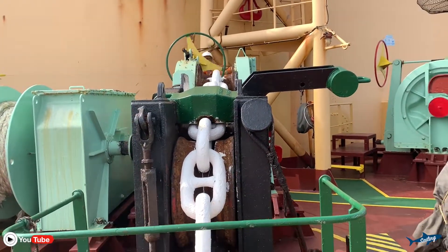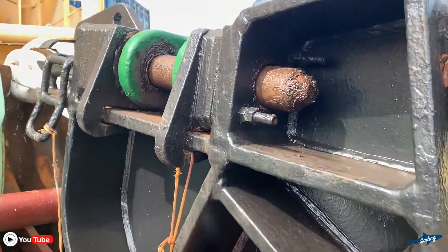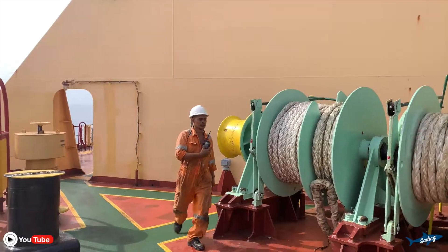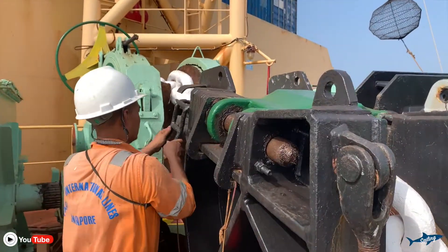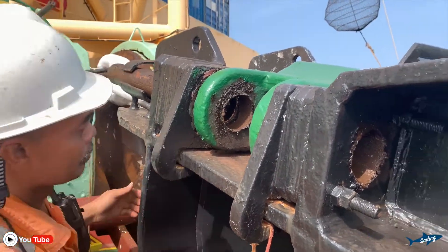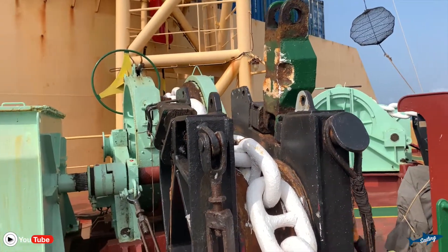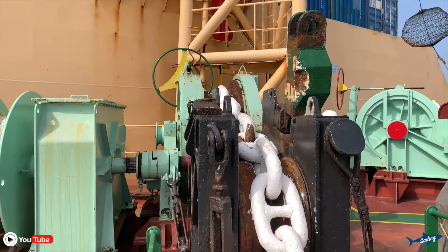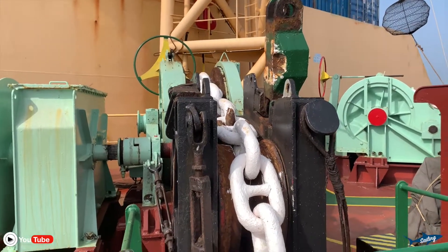We are going to use this anchor, so the boatswain is preparing. It will take a long time to drop anchor and maybe we will stay here very long as well. Now the anchor chain stopper is removed, and the safety pin on our gear is also removed. We are almost ready to lower our anchor.